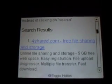You type in here 4share.com and press enter, then click on the first link.